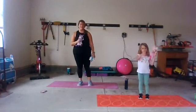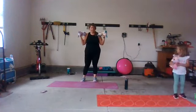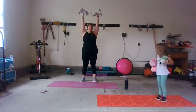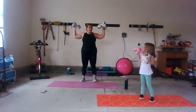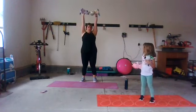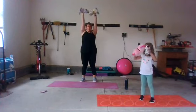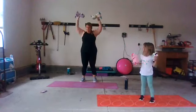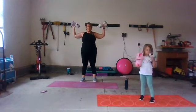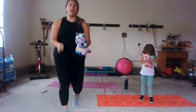One more move with our stuffies. Take them up by your shoulders — you'll need two — and push them up, down, up, down. You're going to flex and show your big muscles and then push them away. Push them away! Halfway there. Five, four, three, two, and one. Great job — shake out your arms. Grab some water.